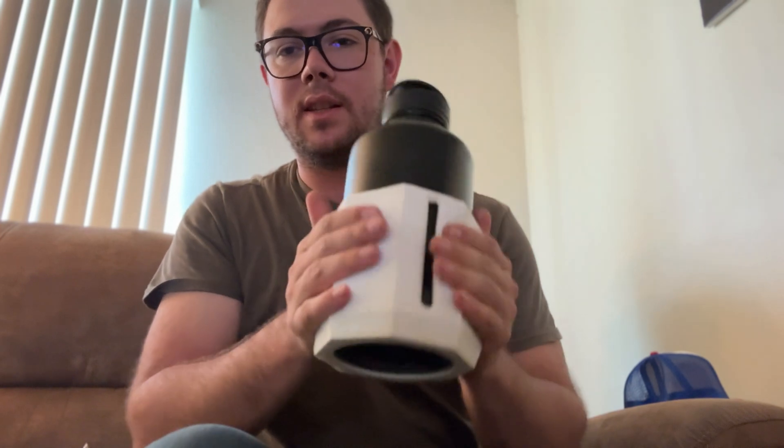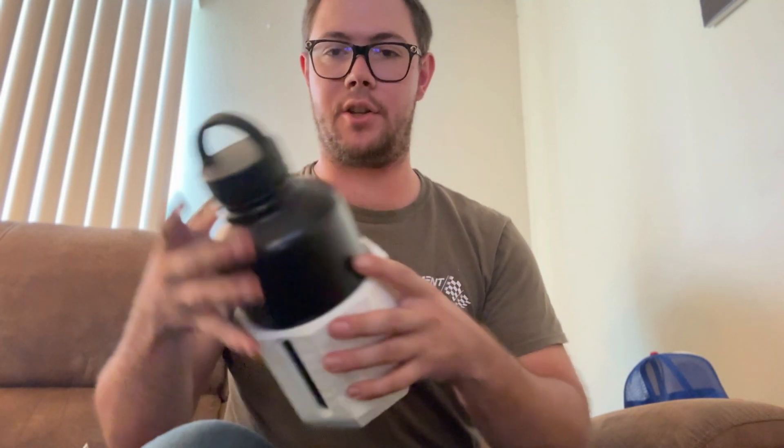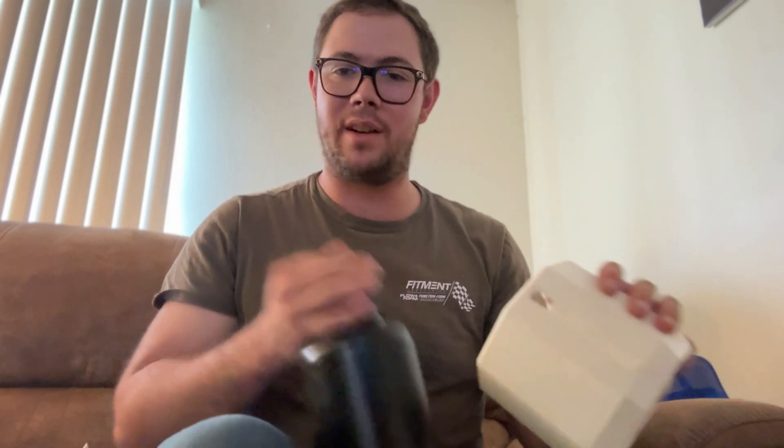TPU is great for pieces that might encounter forces that could bend them without needing to be super stiff. Here's something I printed in TPU to show the extremes of flexibility — it's a growler cover printed with a certain infill that makes it squishy in all directions. You can't do that with any other filament, which is why I love TPU so much.